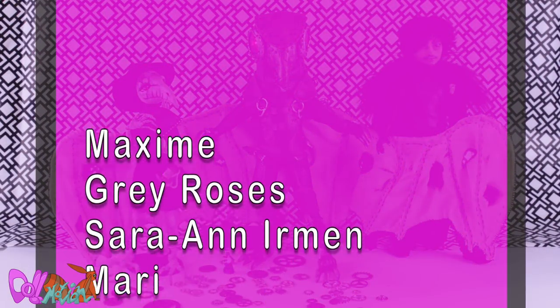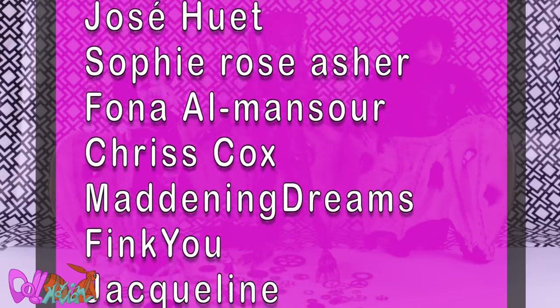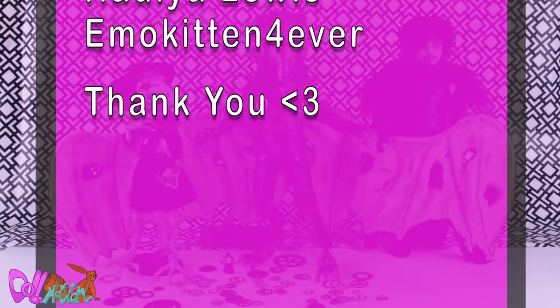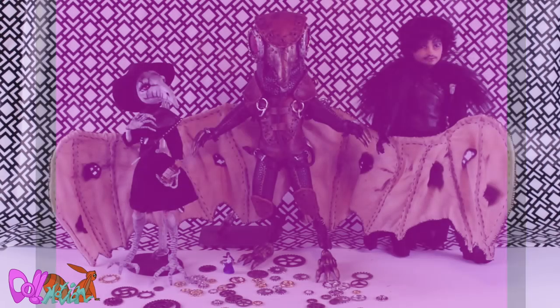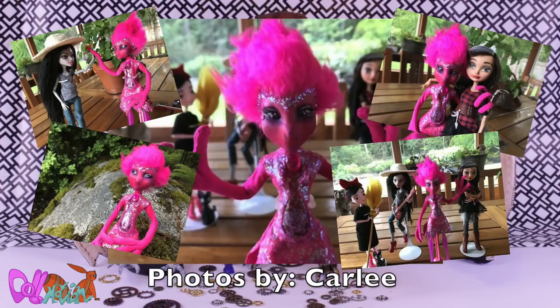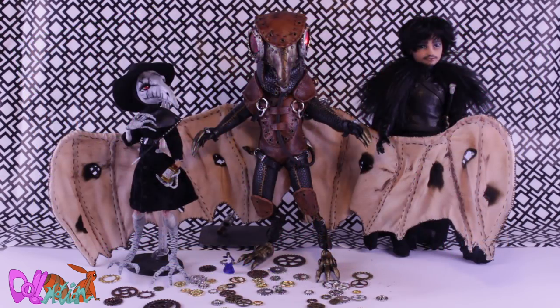I would like to thank my lovely Patreons for making this video possible. And before I go — Frangie arrived in her new home and already made many new friends, so cute. And like always, like if you liked it and sub if you loved it. See you in the next video. Bye!